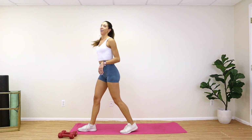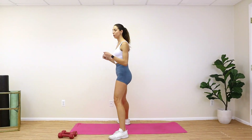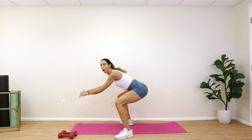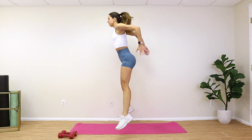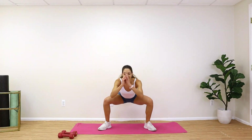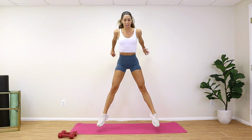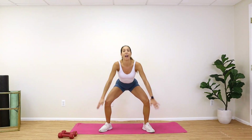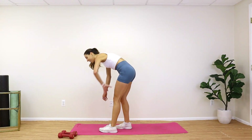Drop those weights — last standing move is squat jumps, 20 reps. Come all the way down into those heels and push that body off the ground. Ready? Three, two, one — drop and push. Go super low, breathe, keep those knees pushed all the way out. Push through all 20 — keep going, come on, push!